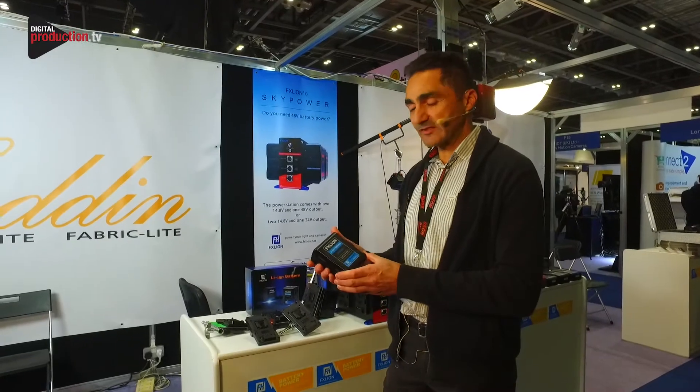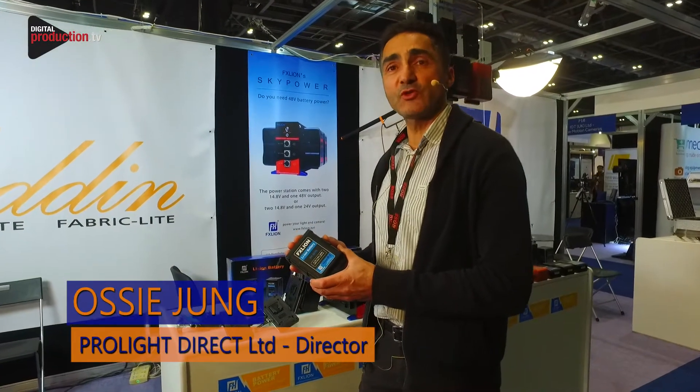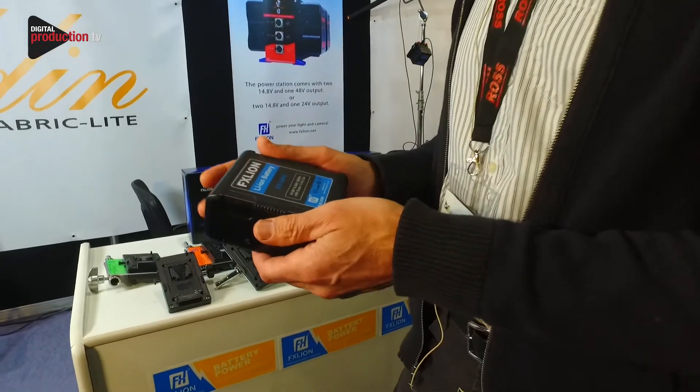Hi, I'd like to introduce you to FX Lion. This is the number one battery manufacturer in China. These batteries are used all over Asia, and we're introducing them into the UK now.